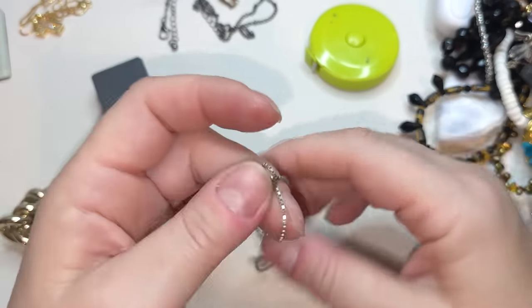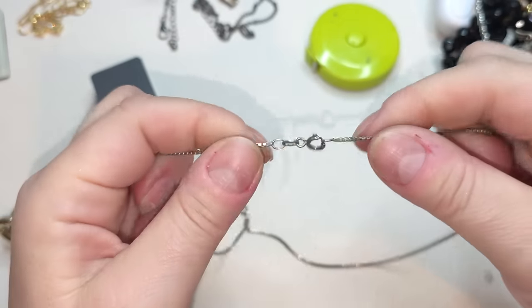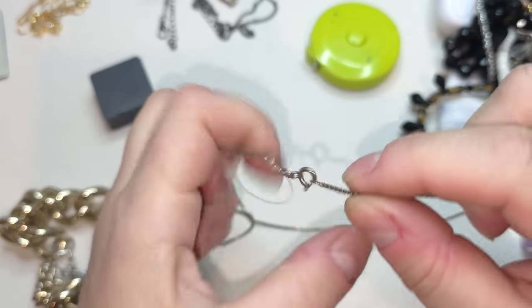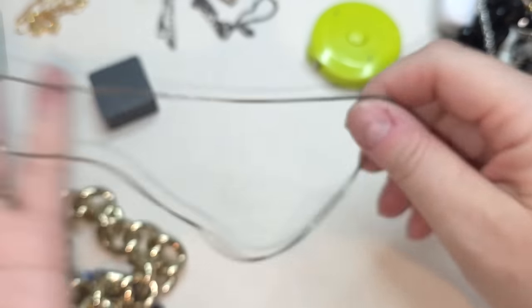Right here we have a chain — this looks like a silver chain. I can see it says Italy, 925 — I'll keep it for pendants.